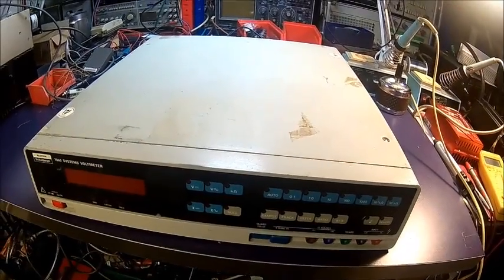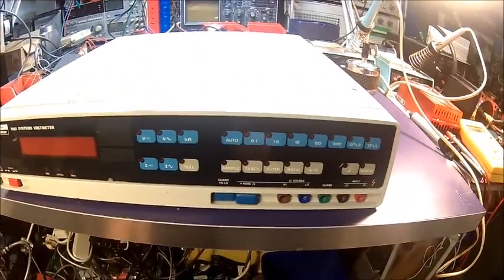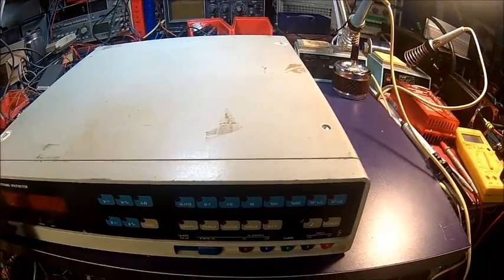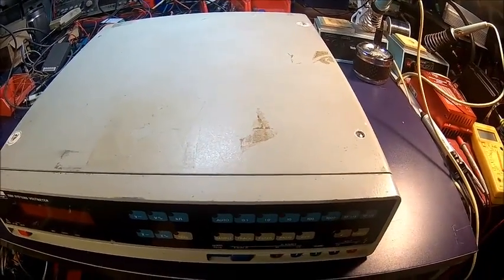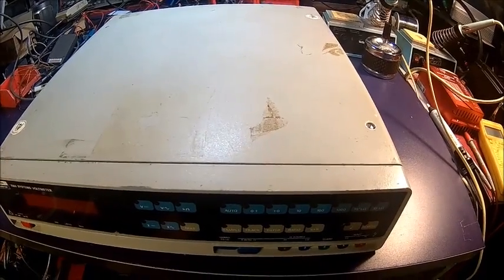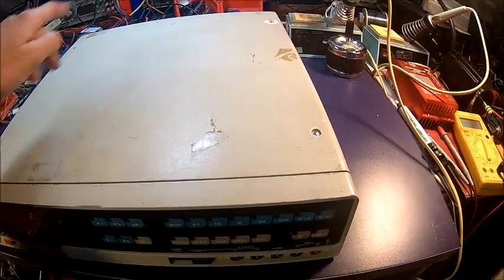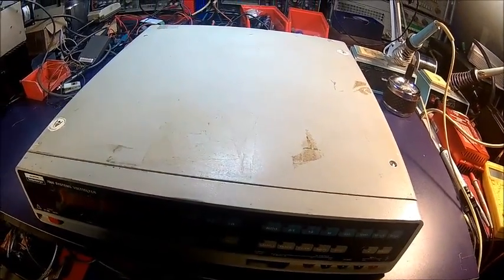Here we go — got it off the shelf. I just love the design. It's this 70s retro design. Yeah, it's quite big for a multimeter. Let's take the cover off — it's only four screws. I suspect the power supply failed. We'll find out.